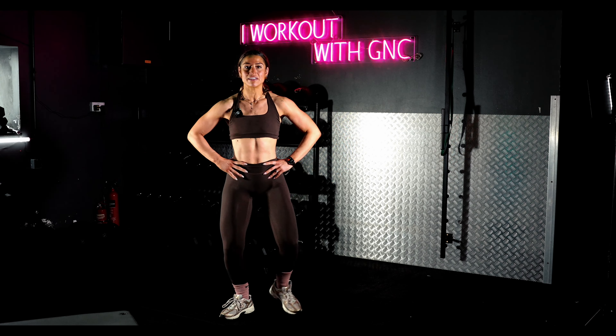Welcome to Sisterhood Fitness. I'm Geri. Every week, me and my sisters are going to take you through some super easy workouts that you can do at home that only last about 10 minutes. So let's get started.